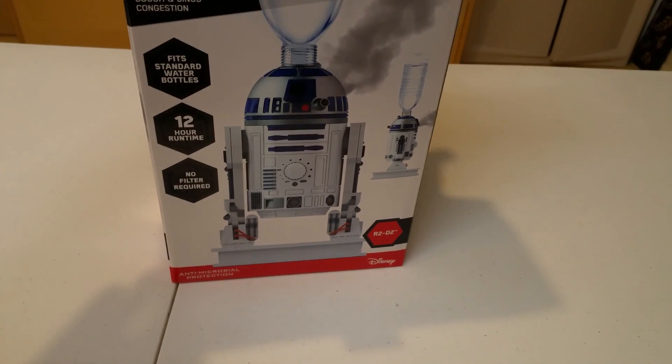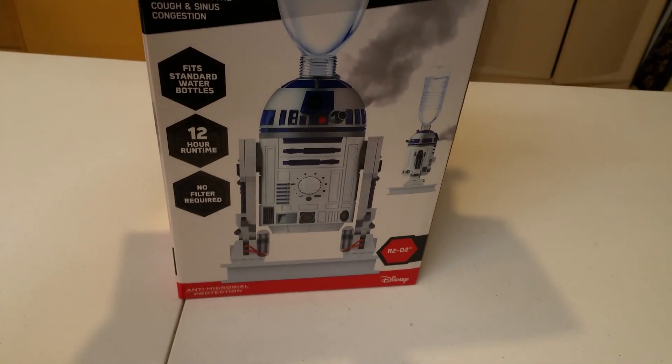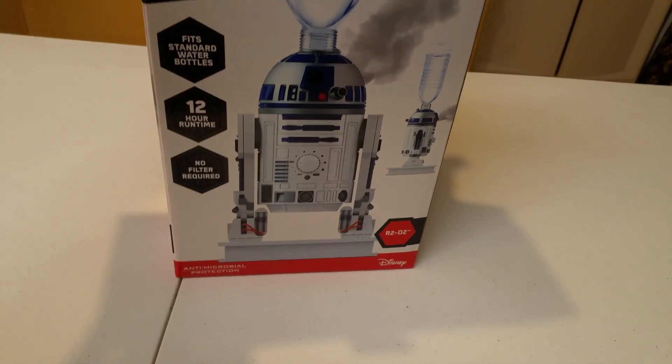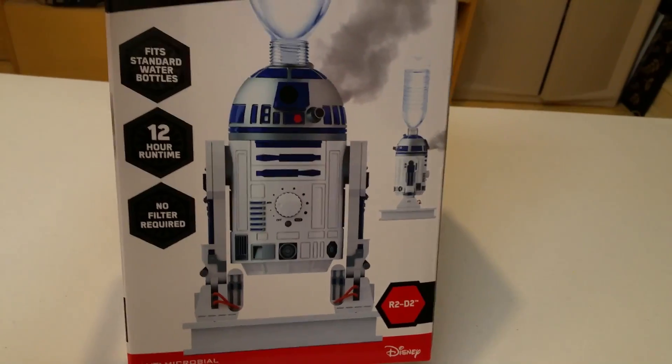Let's go through the box. This is Star Wars R2-D2 for Star Wars fans. You know that R2-D2 did not really show up that much on the newest Star Wars, but in any case, this is a really iconic figure. So everyone knows what this is.